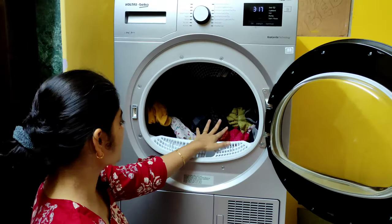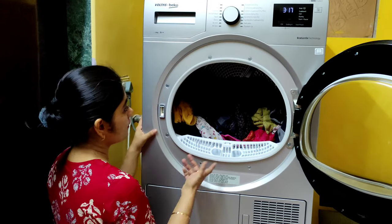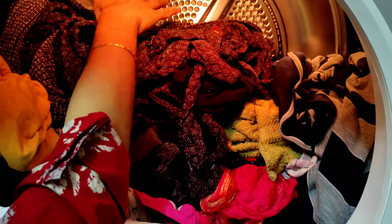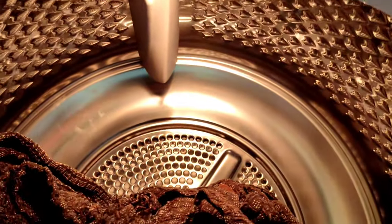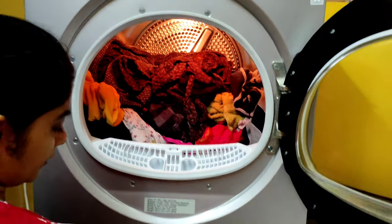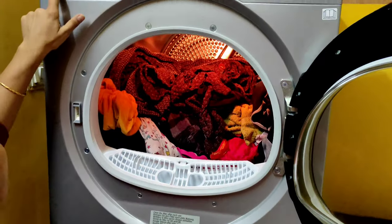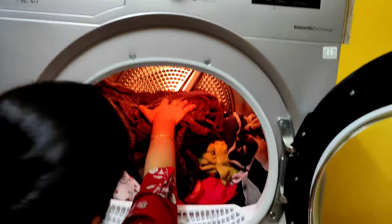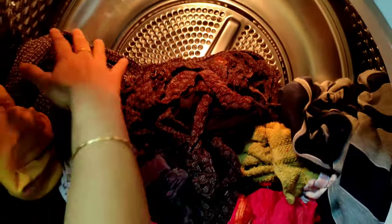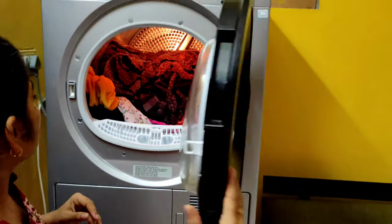I've put all the clothes in. This is an 8 kg machine and this is our two days' laundry load — and still you can see there's enough space. In fact, this much load almost fills my washing machine, which is 7.5 kg. So with a nearly full load from the washing machine, there is enough space here in the 8 kg dryer.